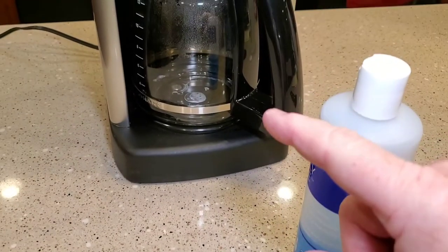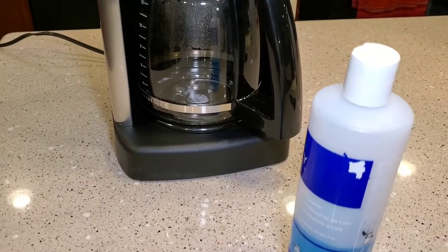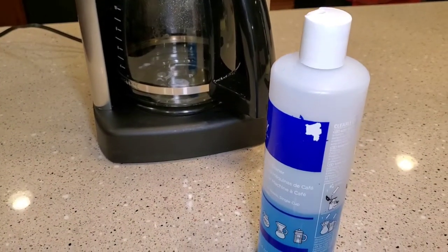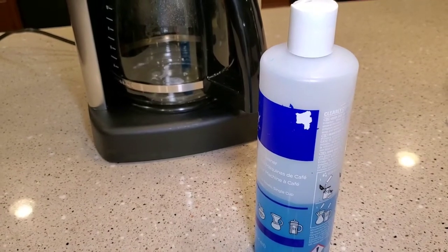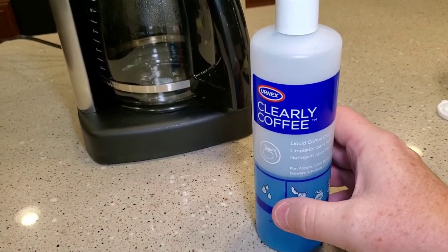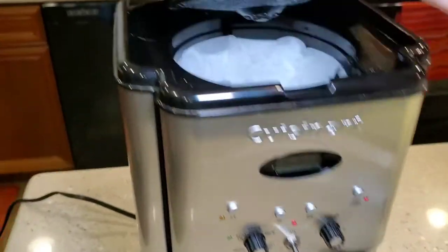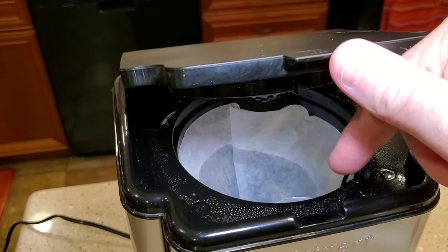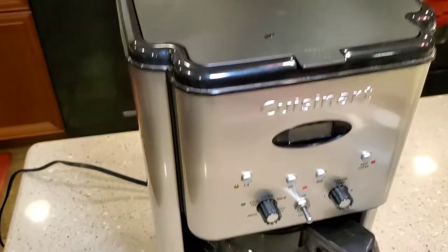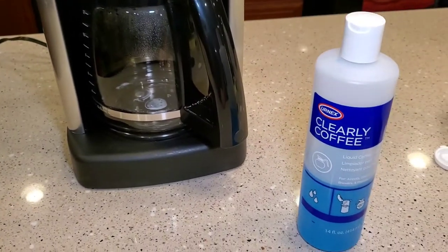You just put a little bit on the coffee pot, move it around with a rag — you don't have to scrub real hard. It kind of dissolves that burnt-on coffee. Again, don't run this through the coffee maker; it's just used for cleaning the coffee pot externally. And it does work on your filter basket — that removable basket you take out. It gets really burnt coffee or just coffee stains, and it does a really good job on that too.